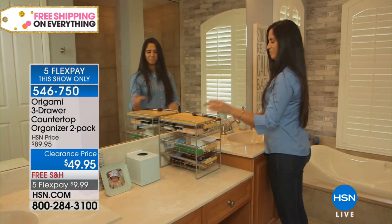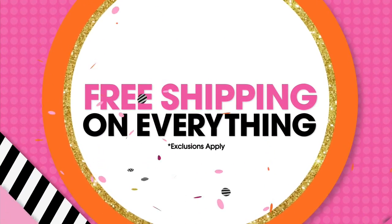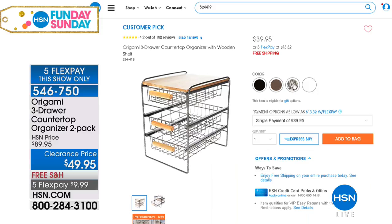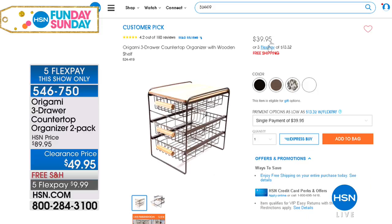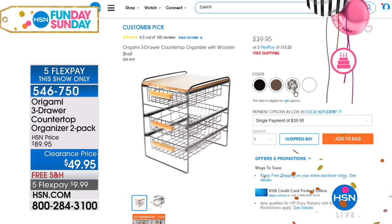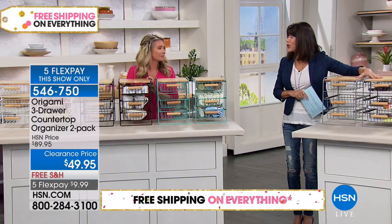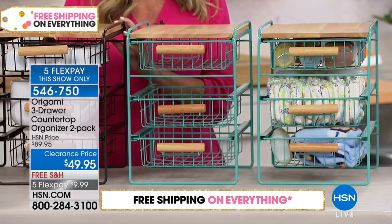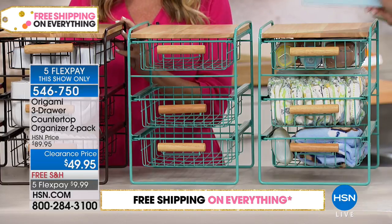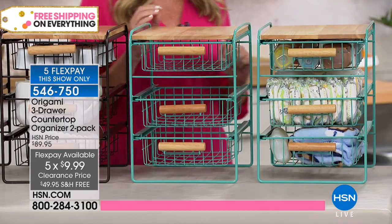What we love with Origami — fully assembled, no tools necessary. These are beautifully done with metal and wood construction. On our website, just one of them is a customer pick at $39. Well today, for Fun Day Sunday, for $10 more you're getting two of them. So this is an amazing buy. Add the fact that it's five FlexPay payments — for our show and our show only at $9.99 — and then free shipping and handling. They're beautiful, aren't they gorgeous?